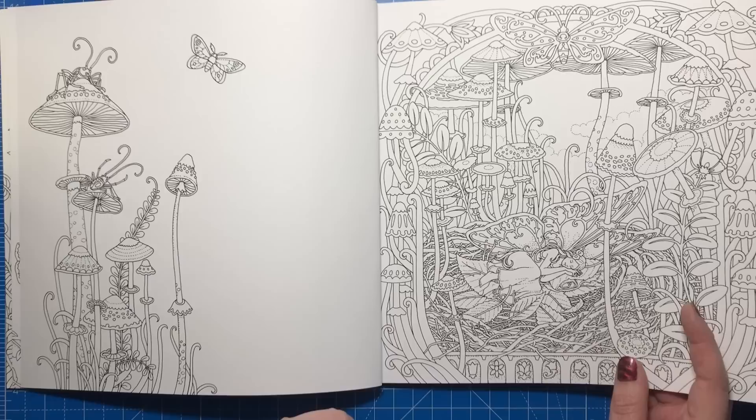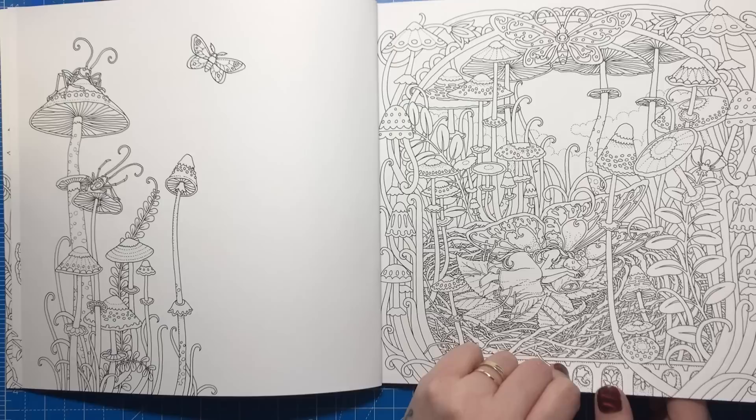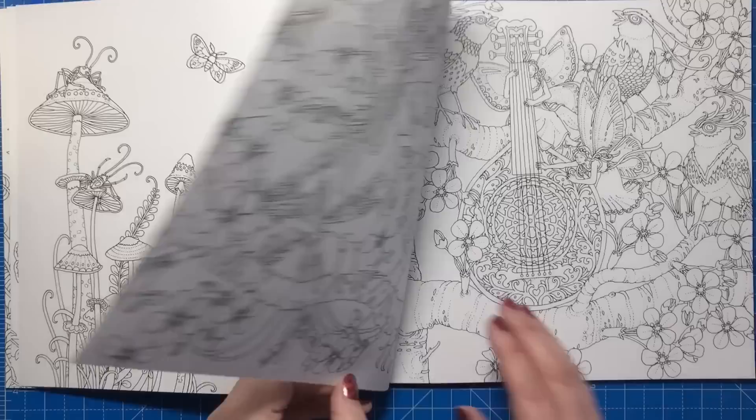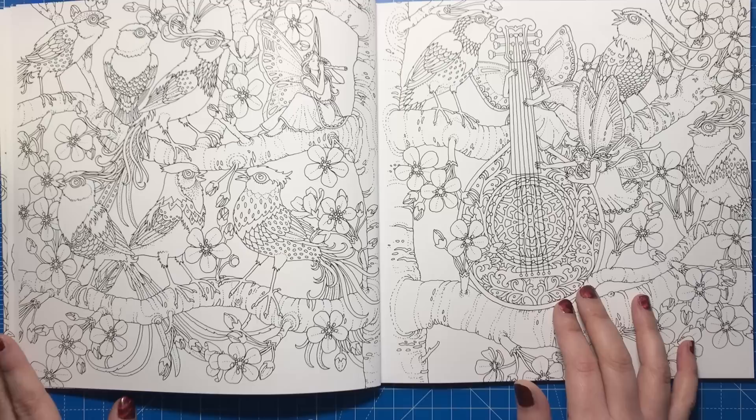We have this gorgeous sleeping fairy in a little enclave of mushrooms. I absolutely love the single images, the standalone images that are on their own, because it's not as daunting as a double page spread and they do just make lovely little standalone pieces. Here we have lots of birds listening to a fairy playing an instrument — I'm sure you can tell me what it's called in the comments.